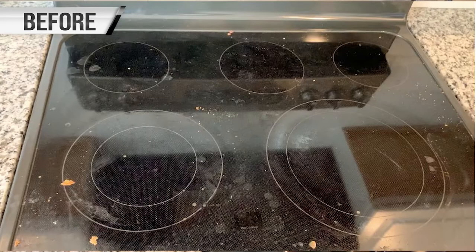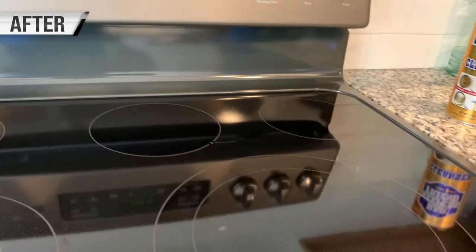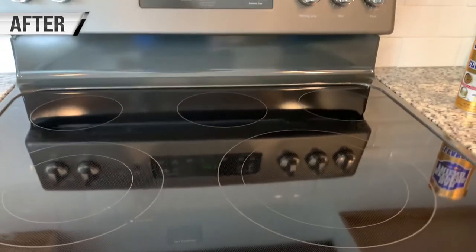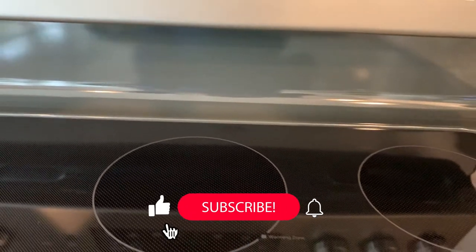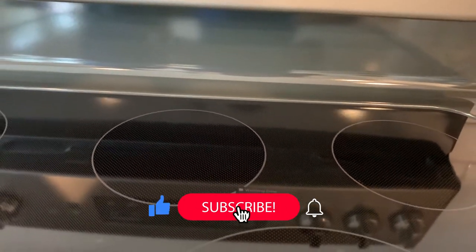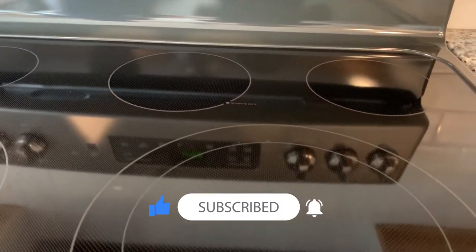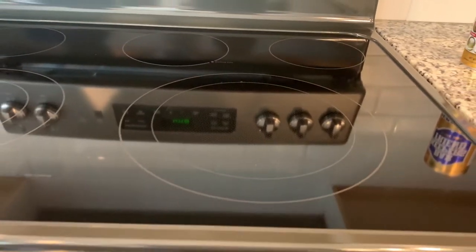Check out the transformation, guys — all the dirt is completely gone. Well, my job is done here. I'll link up all the products used in this video in the description box. Remember to subscribe and click the notification bell so you can be notified when I upload another video. Thank you so much for watching. Bye!